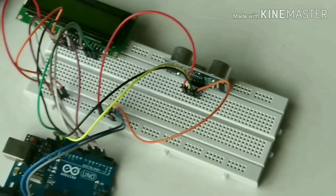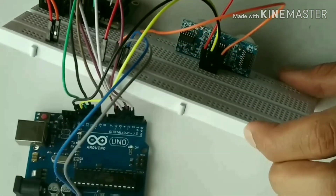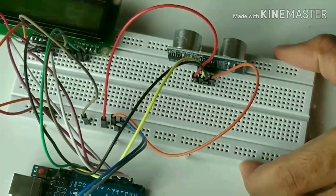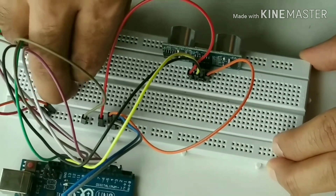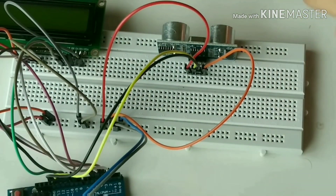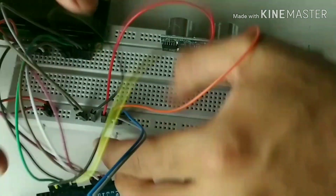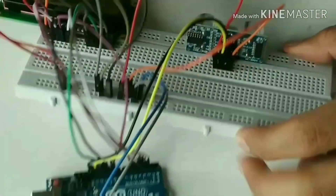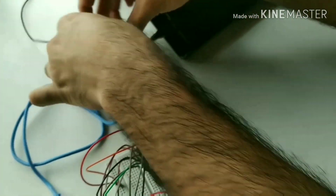Now the circuit connection is completed. Connect the Arduino board to the PC with the USB cable.